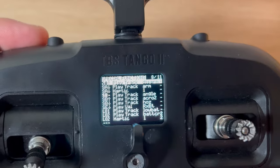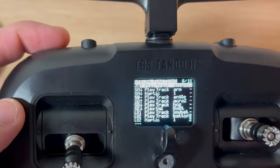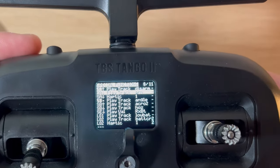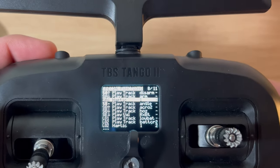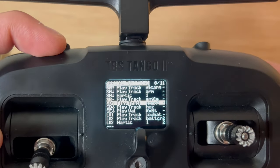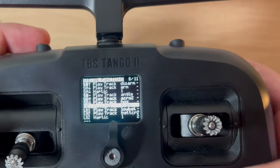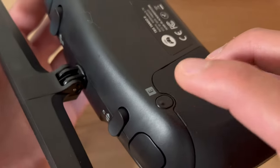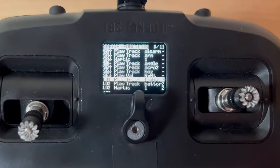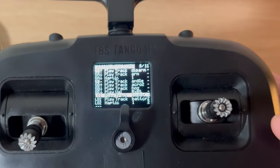The first special function plays a track when the quad is disarmed - in this position it will play 'disarm.' The second plays a sound when the quad is armed, and I also want haptic feedback when armed. SB is your rocker switch: middle position says angle mode, up position is acro, down position is horizon mode. SE is my battery voltage callout - if I press this button it will give me my quad's voltage callout. Logical switch one plays a sound when the battery voltage is low.